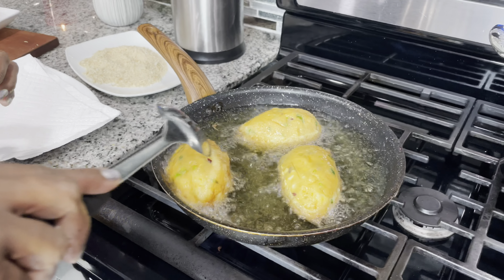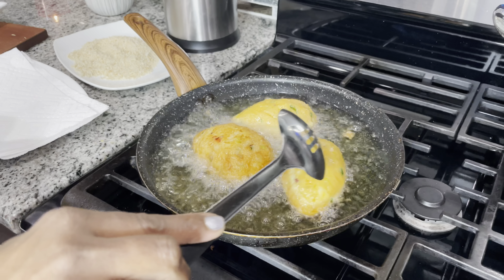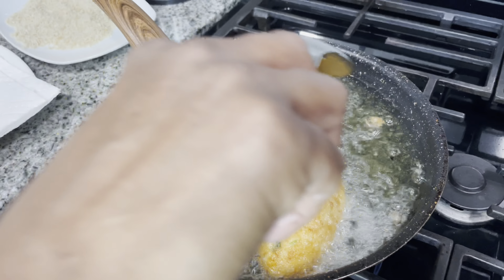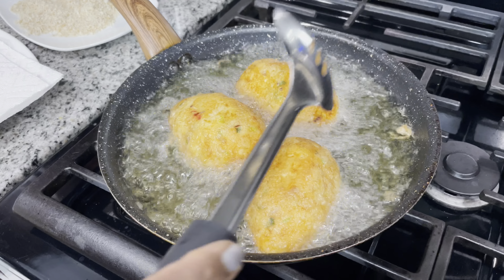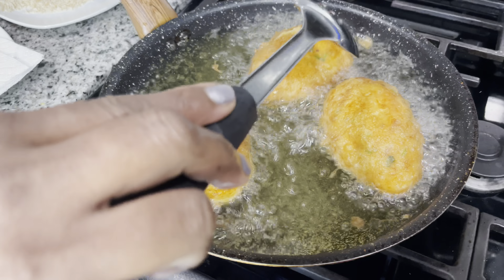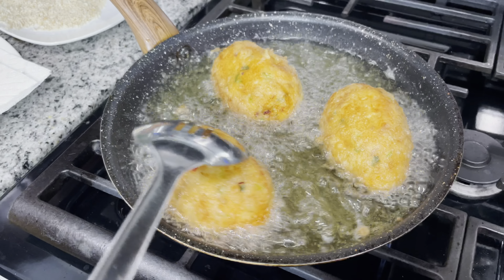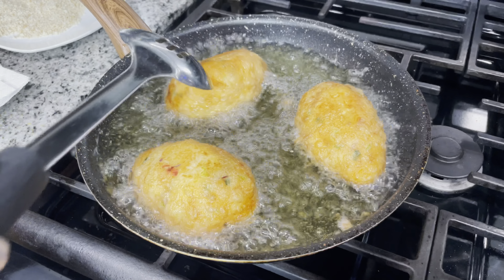We're going to flip it over in the oil. Just be careful when you fry this — be careful of the hot oil. I remember back home in Guyana when we used to go to school, we used to buy egg ball on the side street. And some days when I'd come home from lunch, my mom used to make this as a snack for us, and we used to sit and enjoy it with my siblings.